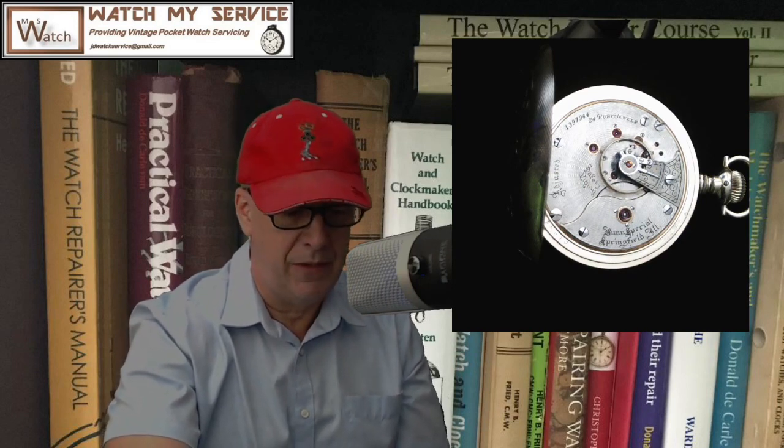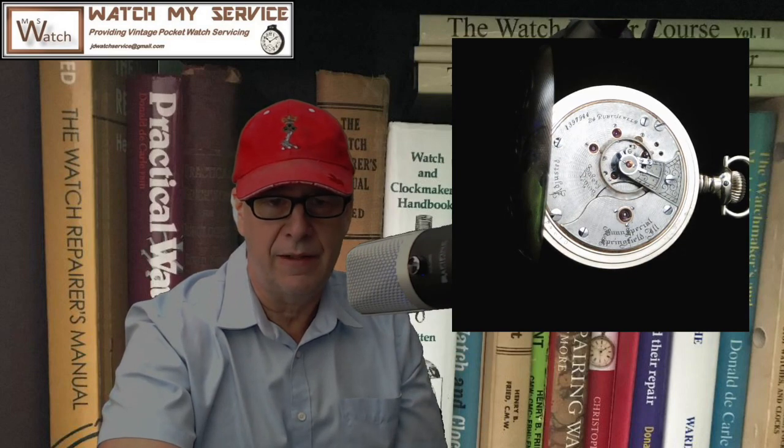The total production of this watch was only 8,300, which was low for the watch business back then. The jewel material are rubies and it has gold settings. This particular watch is in a hunting movement, which means the 12 is not at 12 o'clock — it's off by 90 degrees. It has a nickel finished movement and it is a lever set full plate.